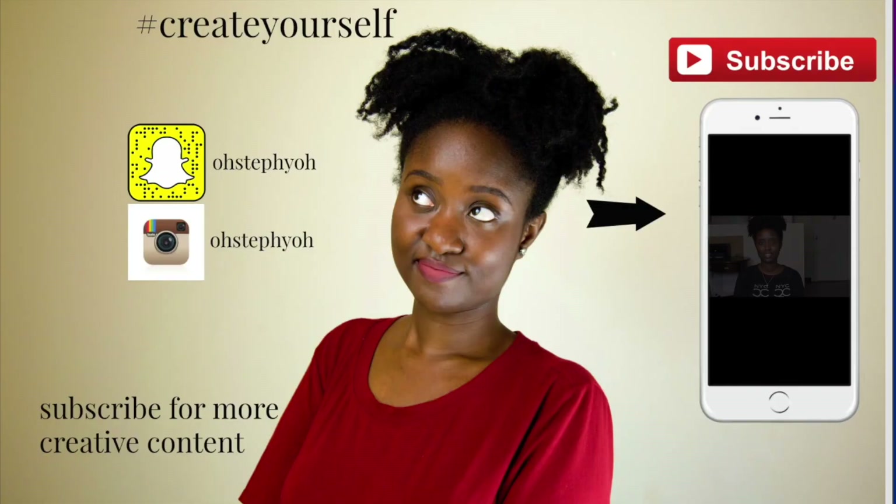I would give the Scalp Massaging Shampoo Brush 4.8 stars out of 5, and the Spin for Perfect Skin I would give 3.8 out of 5. Thank you for watching — if you like videos like this please thumbs it up, let me know what you think, and subscribe for more creative content!